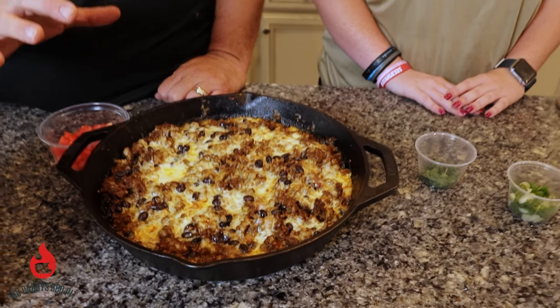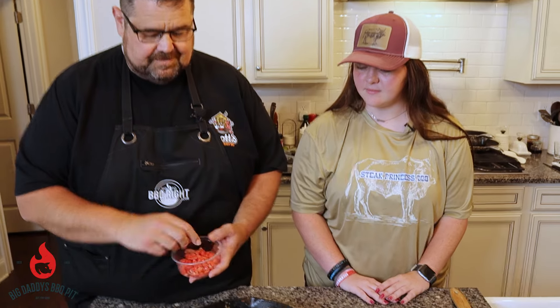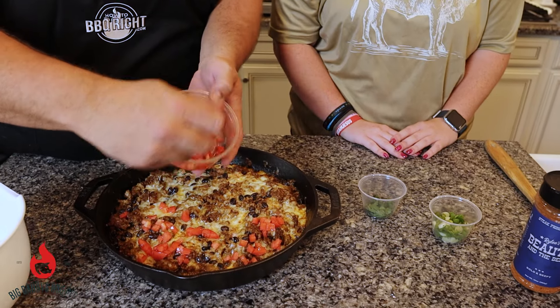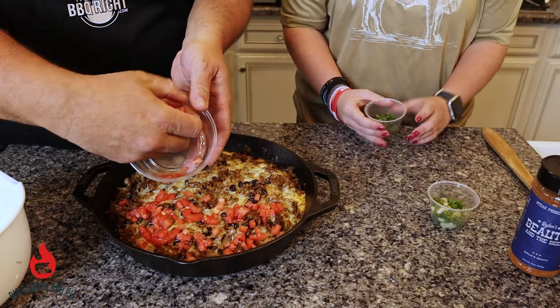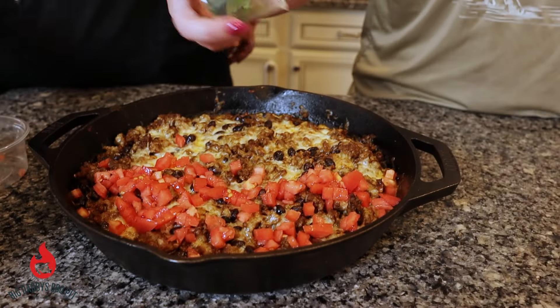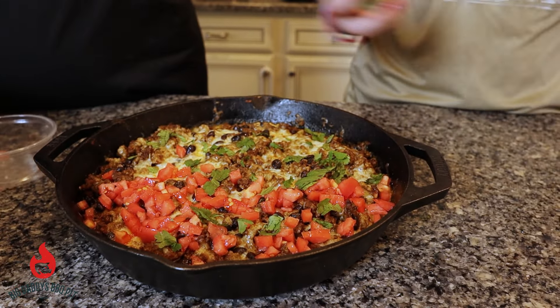Don't limit yourself to the toppings we have. You can use jalapeños, you can probably put some black olives on there — anything you want, make it your own. Today we're going to start by adding some tomatoes, and we're only going on half of this because some folks don't like tomatoes. Make it your own. You don't have to add all these ingredients, and if you want to add others, you can do so too. Now I'm going to put some cilantro, and then some green onion.